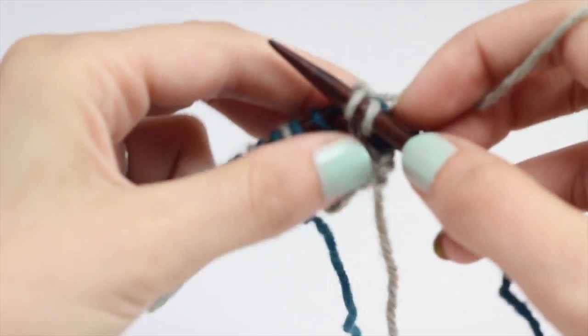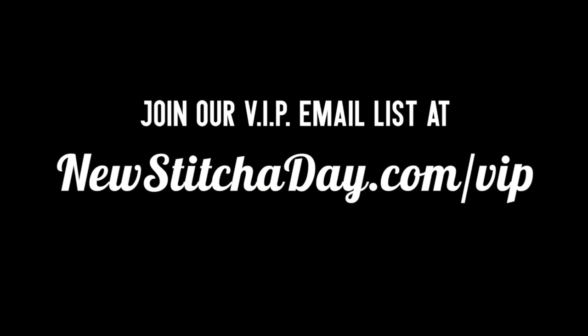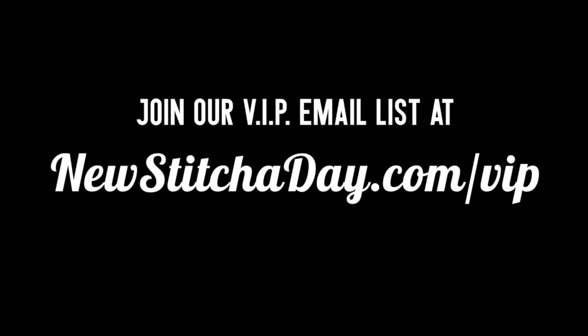And that's how you knit the Simple Grill Pattern Stitch. After a few repeats, your pattern should look like this. Want more knitting today? Join our VIP email list to get every stitch directly to your inbox. Sign up today at newstitchaday.com/VIP.